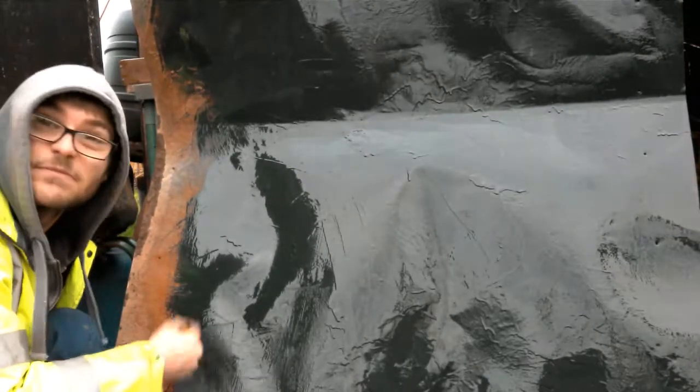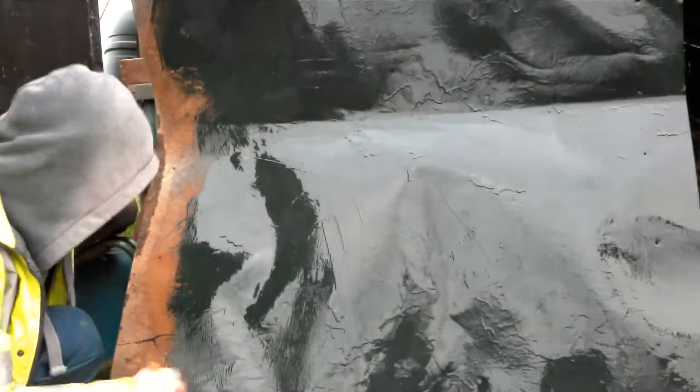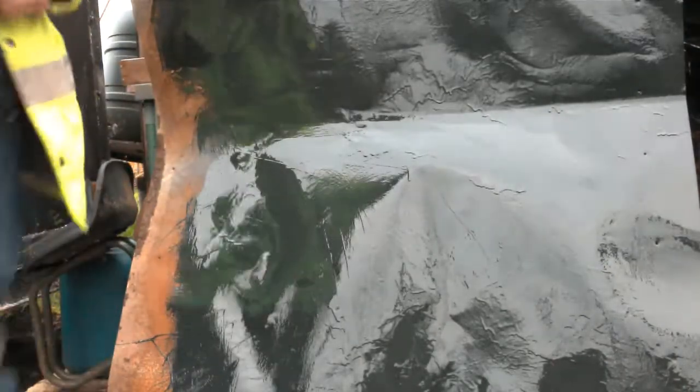I'm not going to bore you with me painting — I'll come back to it in a bit.